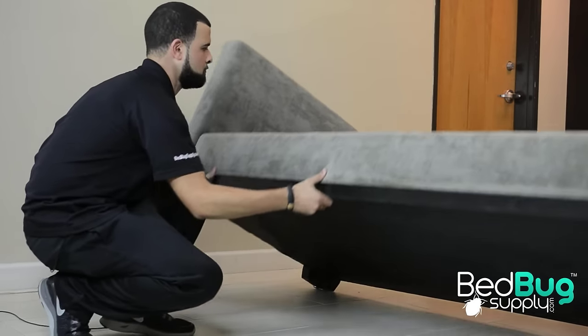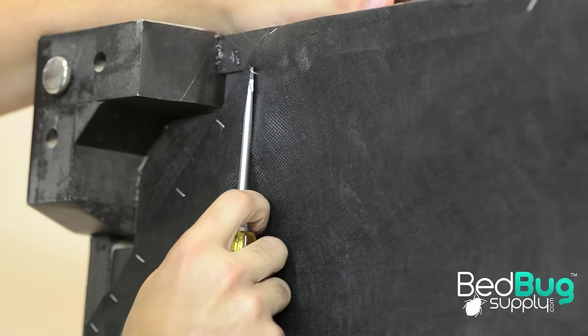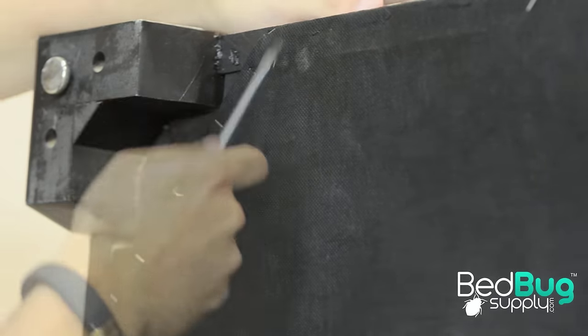There are tons of cracks and crevices under the bottom of your couch. To reach those potential hiding places, you should remove the dust cover, which is mainly there for aesthetics anyway.